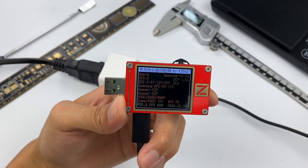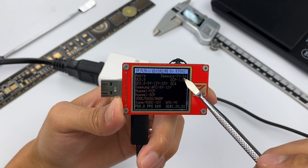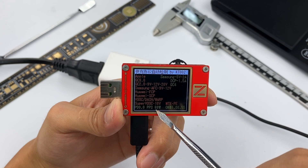Using the ChargerLAB PowerZ KT002 to test the protocol, it supports Samsung 5V/2A DCP protocol, as well as QC4, PD3, PPS, and other fast charging protocols.